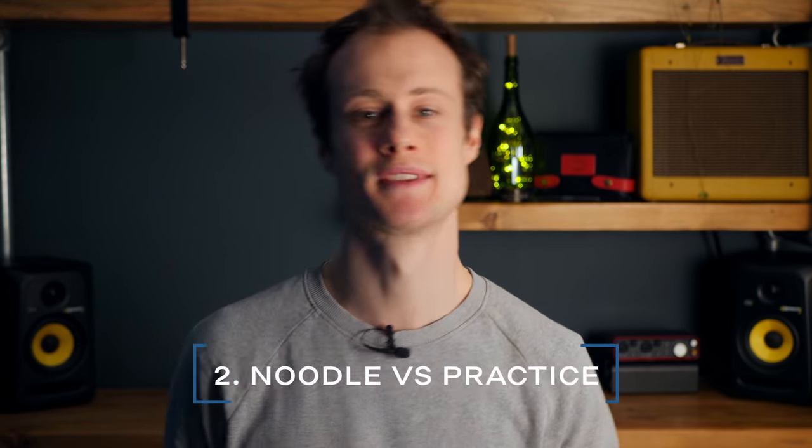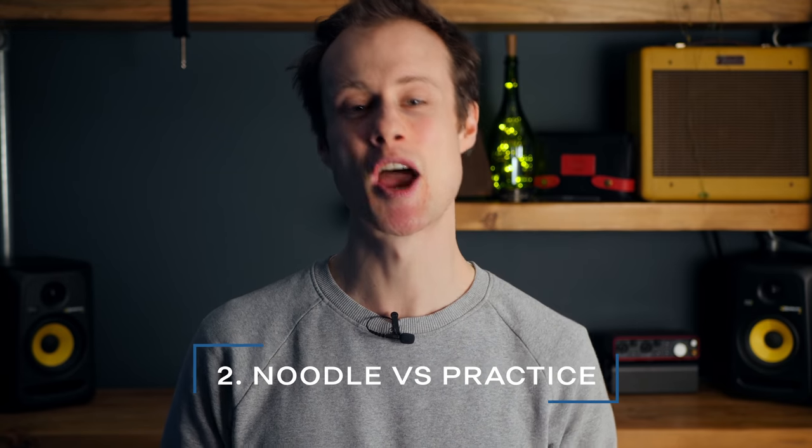Mistake number two: noodling versus practice. I'm sure you have a few things you really enjoy playing on the harmonica, and as soon as you grab one, that's what comes out. You just noodle — you might wail on the four draw, whatever it is you really enjoy doing. That's fine, but you're not going to improve if you do that. So make it into a proper practice session and give yourself some kind of rhythmic context. Put a metronome on or put a backing track on and start thinking about what you're doing.